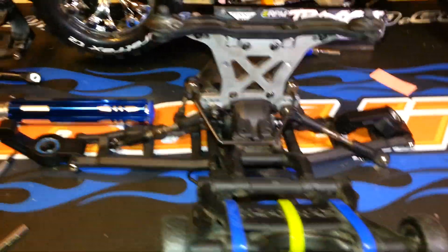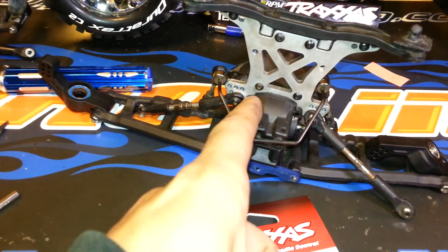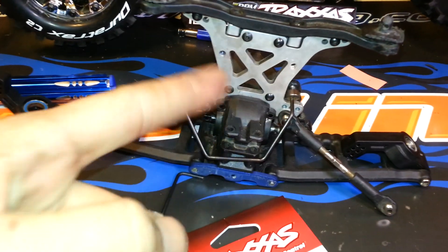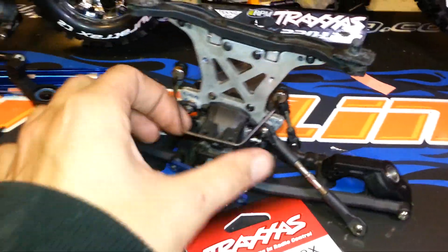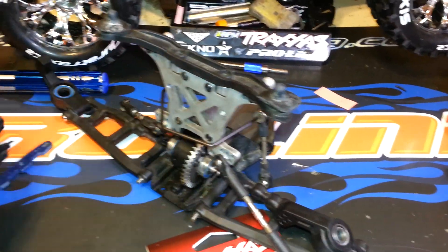Once you pull those out you can wiggle the back wheelie bar off. It'll basically look like that when you've wiggled the back wheelie bar off. Now there's two more screws — one there and one there. Save them for the end because you can't really get at them on the proper angle unless you do them last. And then those two screws and this will slide off.